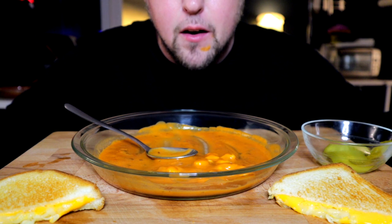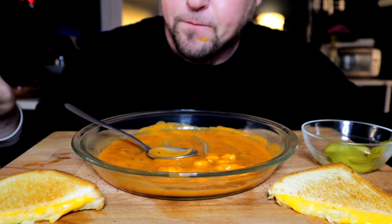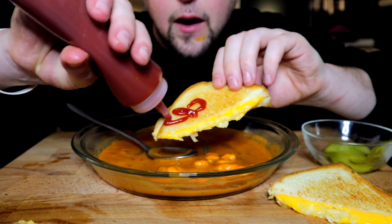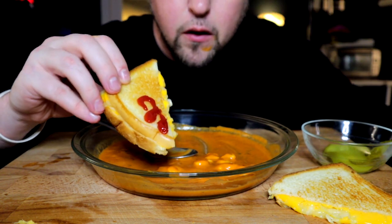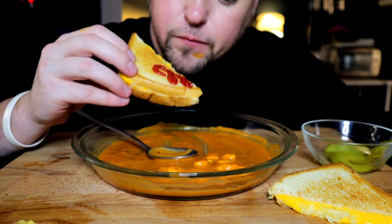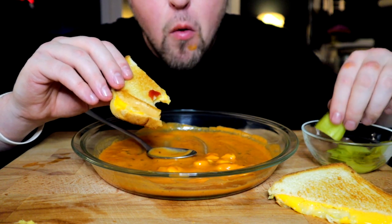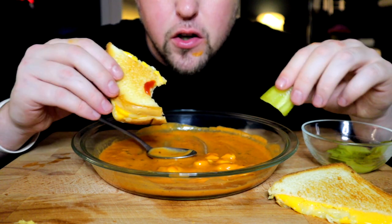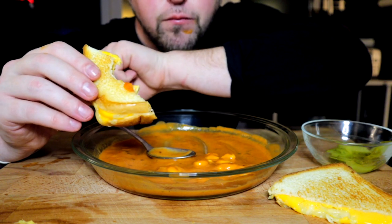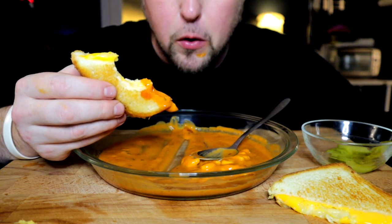But if I spent that big of a grocery bill, then I definitely need to use these groceries on time, and be more likely to make more cooking videos — even if they're not super extensive quite yet.